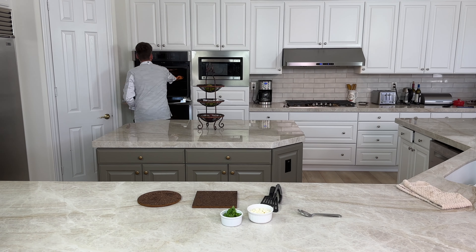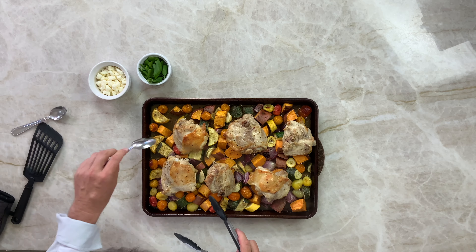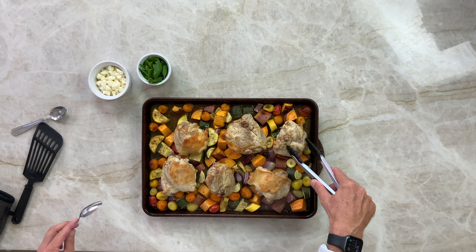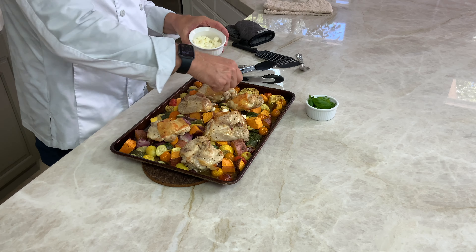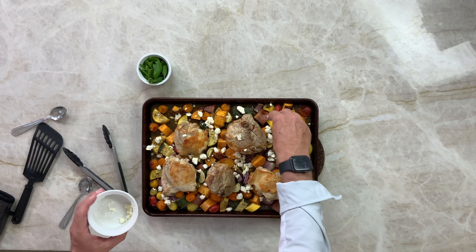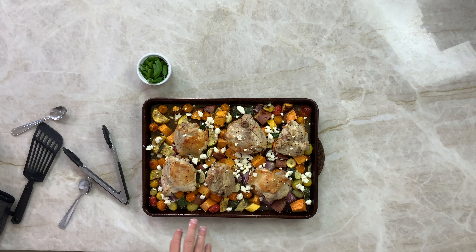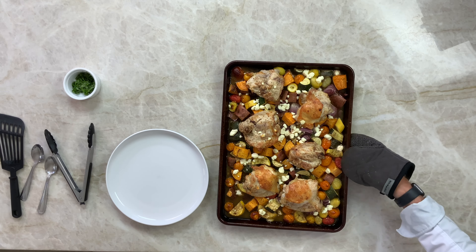It's been 30 minutes, let's get it out. Beautiful — as you can see everything looks tender. The chicken is nearly done but needs a little more time. Now we're going to put on the feta cheese. Wow, the smell — wish you were here! That goes back in the oven for about 10 more minutes. Look at that — beautiful.